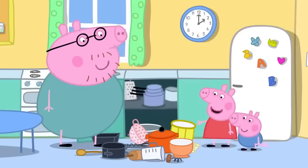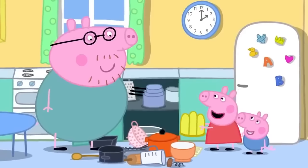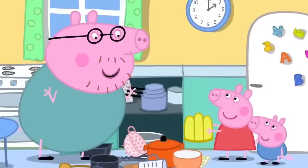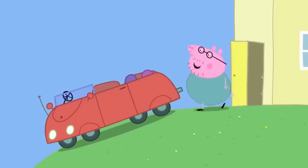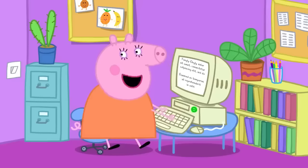Peppa finds a funny-shaped bowl and asks what it is. Daddy explains it's a special bowl for making jelly. Peppa says she likes jelly and asks if they can make some. Daddy agrees it's a good idea and suggests it could be a surprise for Mummy Pig. They head to the shops to get everything they need.